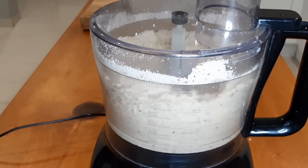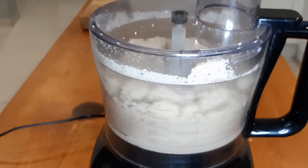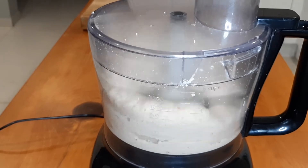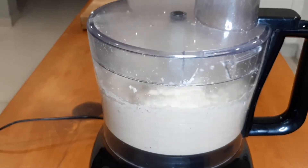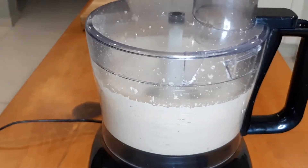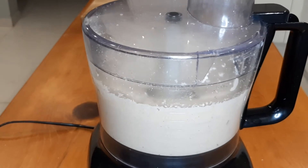The process is the same: add them into the food processor and process them the same way we did the first batch. I've also added the salt. I love making my own peanut butter — it makes me so happy. This is such an easy process, anybody can do this.